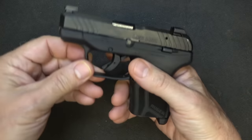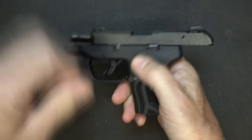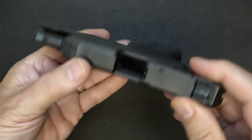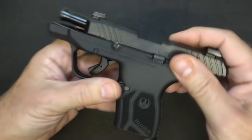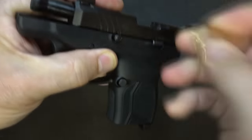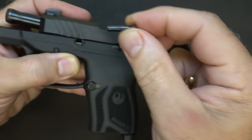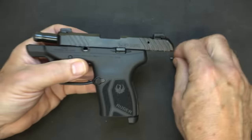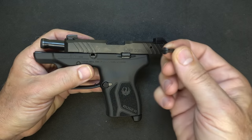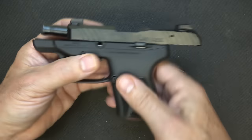Now let's disassemble the firearm. The magazine's out, the gun is unloaded. Go ahead and bring it back and engage your slide lock. Right here is your takedown lever — there's not a pin to push through from the other side. You can take a small shell casing to get up under it and pop it out, or you can take a small flathead screwdriver. That is one thing a lot of people complain about — you have to have some kind of tool to disassemble it, and this piece comes out of the pistol. I would have to say that's a little bit of a con.